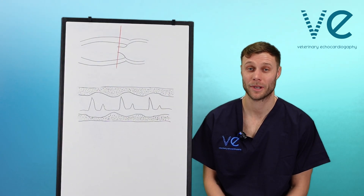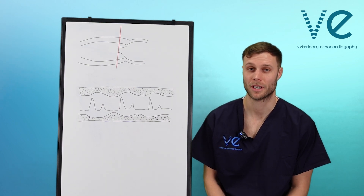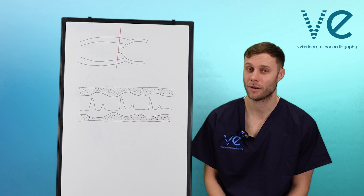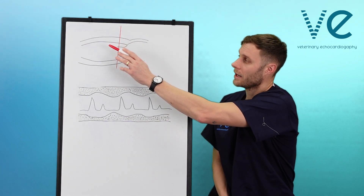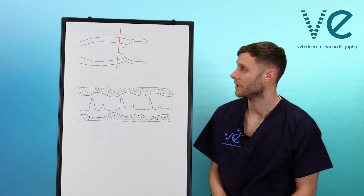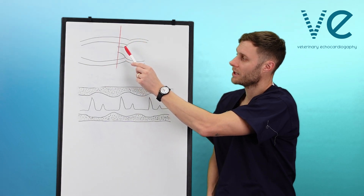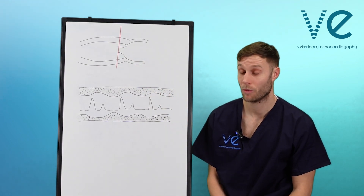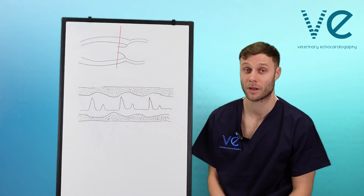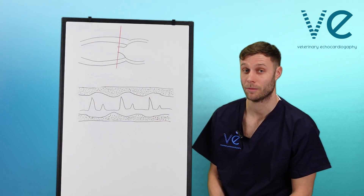In this video, we are going to look at E-point to septal separation. This is a great useful tool to measure function of the left ventricle, and all you have to do is gain a parasternal long axis — or you can do this in the short axis as well. When you gain your parasternal long axis, you place an M-mode cursor through the tips of the mitral valve leaflets. We're going to do a live demonstration, but first I just wanted to walk through the trace you should expect to get when you put the M-mode through.